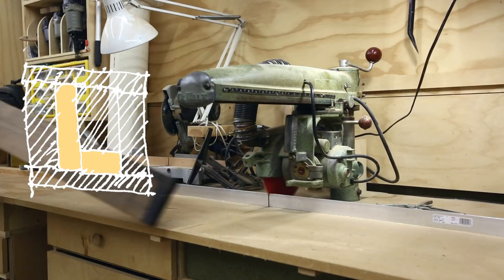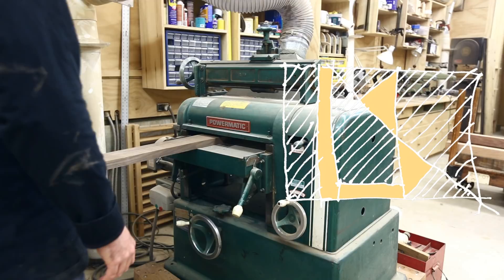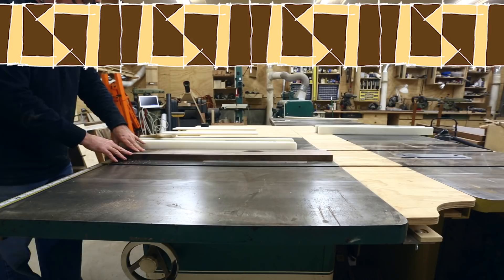The L was easy enough to translate into a segmented pattern, but the dollar sign at first seemed like more of a challenge. I came up with a series of triangles and two cut-off rectangles that formed an abstracted dollar sign next to the L. Then I repeated the L on the other side, giving me a symmetrical pattern that actually worked pretty well. I started by getting the wood ready — walnut for the darker wood and maple for the lighter wood.